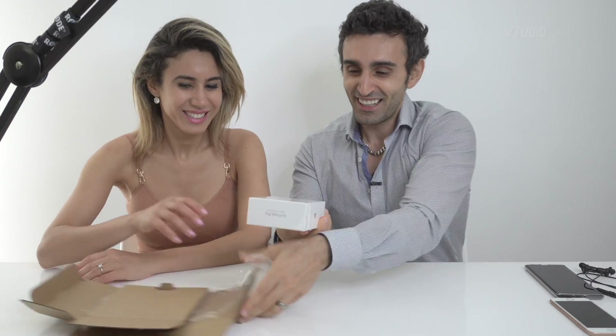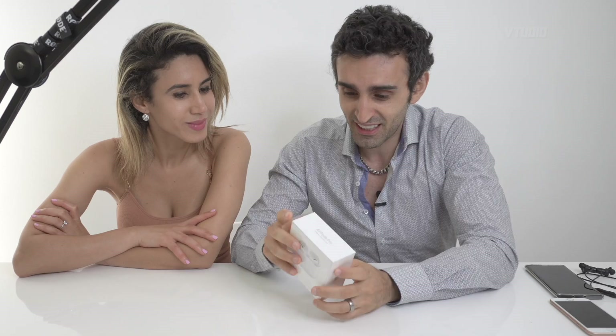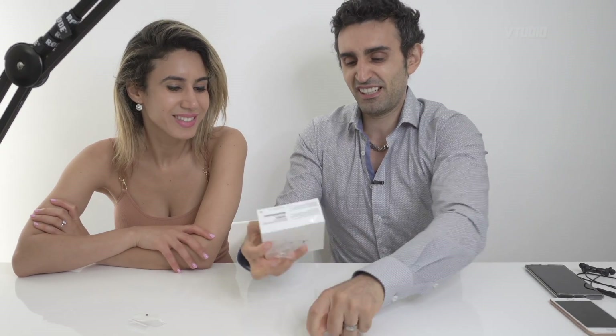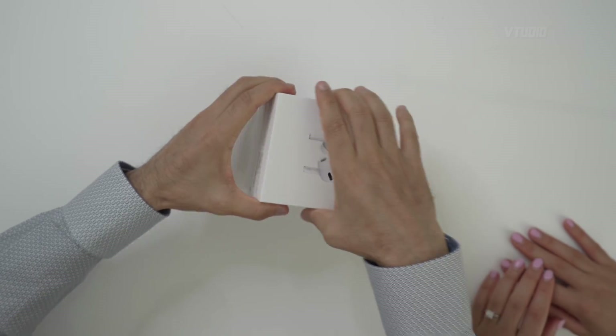It says right here: AirPods Pro wireless charging case. That's all it says, and the box looks nice. This is the most expensive headphones I've ever gotten in my life. My current ones cost about twenty dollars - this is like a hundred million times more.